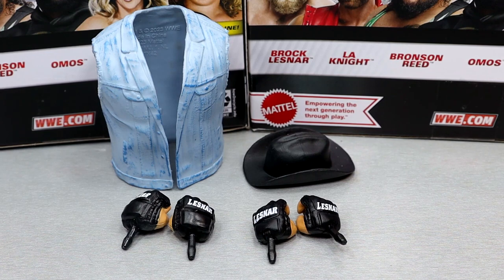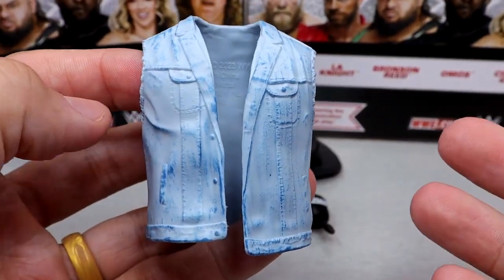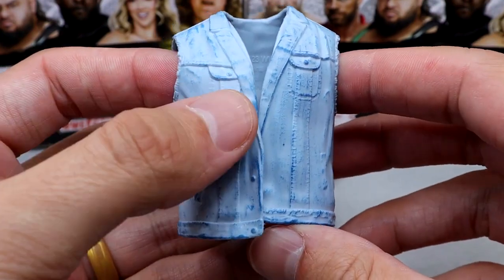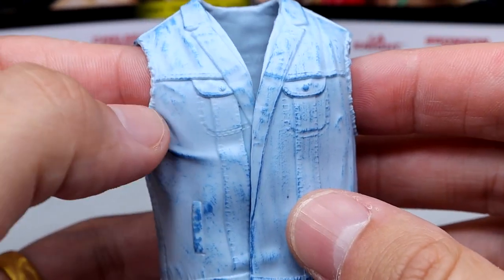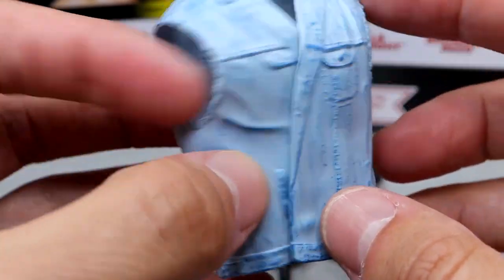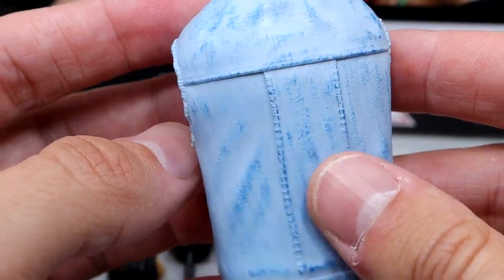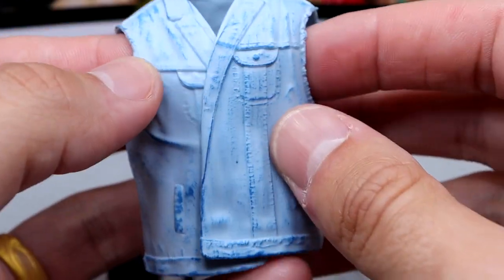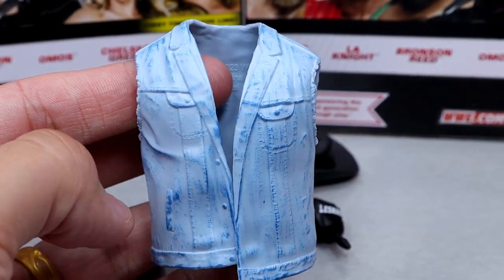For Brock Lesnar's accessories, you get a rubber entrance vest, a cowboy hat, and some interchangeable hands. The vest is larger than others, has some nice rips in it — reminds me of the Heavy Machinery entrance vest. It does have some cool dry brushing detail. Mattel was capable of it; they just didn't do it on the Scott Hall. It's kind of flat, but it has nice sculpts and rips around the rims. At least it's an entrance vest and it's not going to hinder anything.